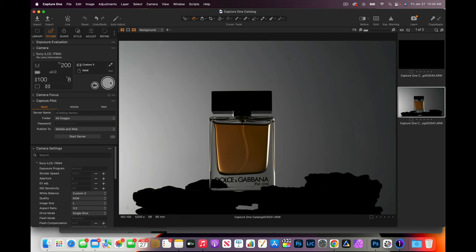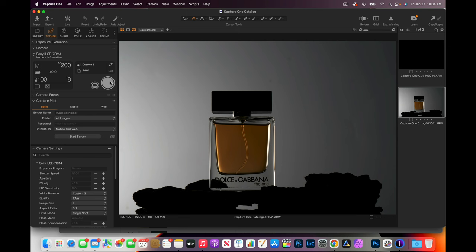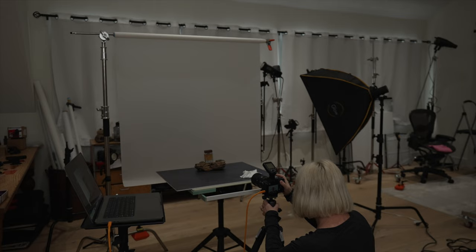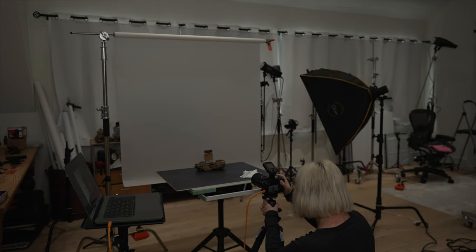Right off the bat I can see the driftwood behind the bottle is kind of interfering — you can see it through the bottle, so I can't read the label very well. That means I need to move my bottle more to the right so that writing does not interfere. Since we moved it, we have to fix our composition again.